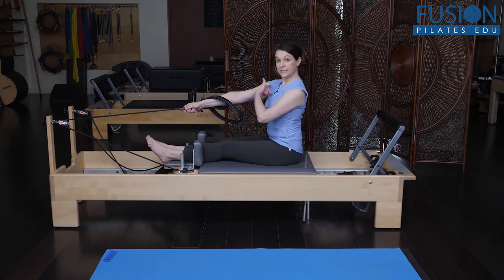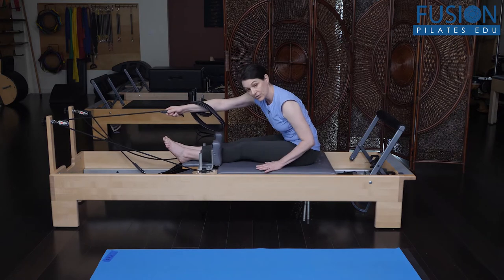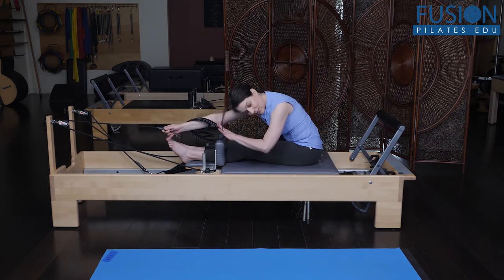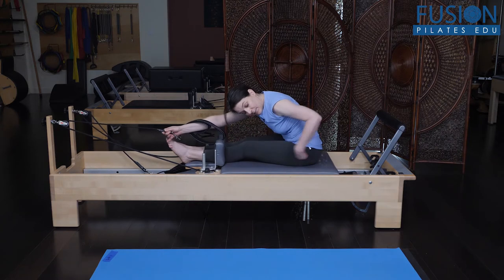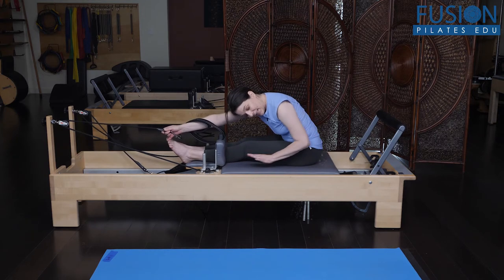To think about the anterior sling, I'm going to release over and think right shoulder to left pinky toe. So I'm cueing the anterior sling, but I'm also getting a nice stretch in the posterior sling of left hip to right shoulder.